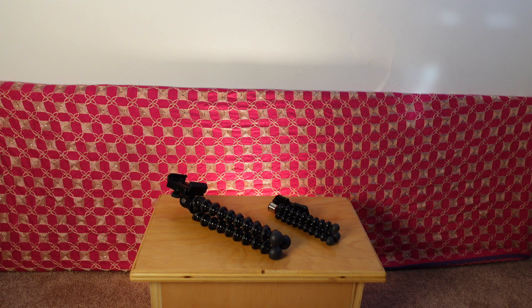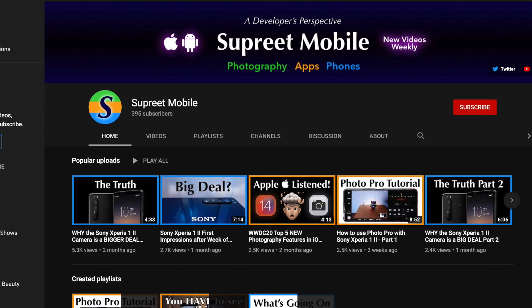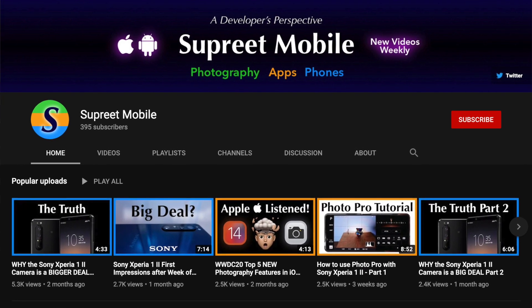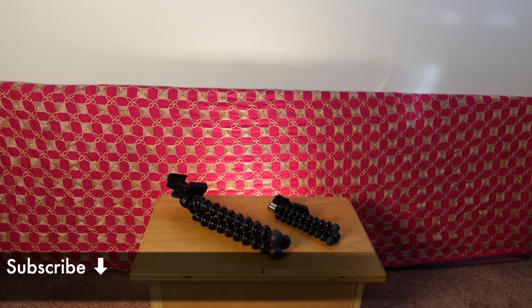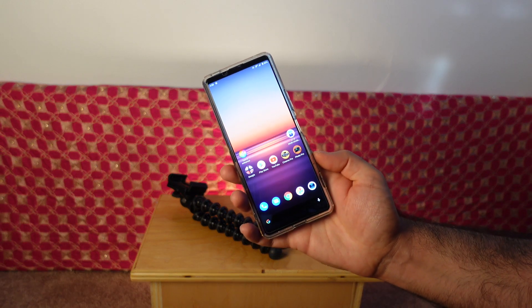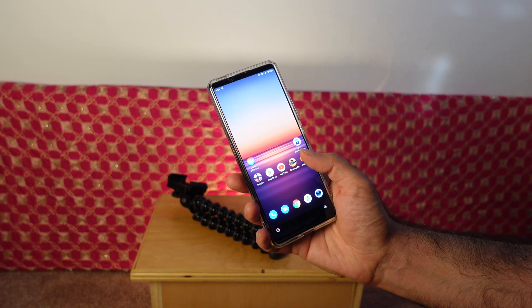If you're new to the channel, welcome. This channel is all about helping you get the best photos and videos from your smartphone. More Xperia content and coverage on other phones is coming, so subscribe to join our small community if you haven't already. Also, this video is with the Xperia 1 Mark II, but much of what I'm going to cover applies to other phones as well. Your results may vary though.